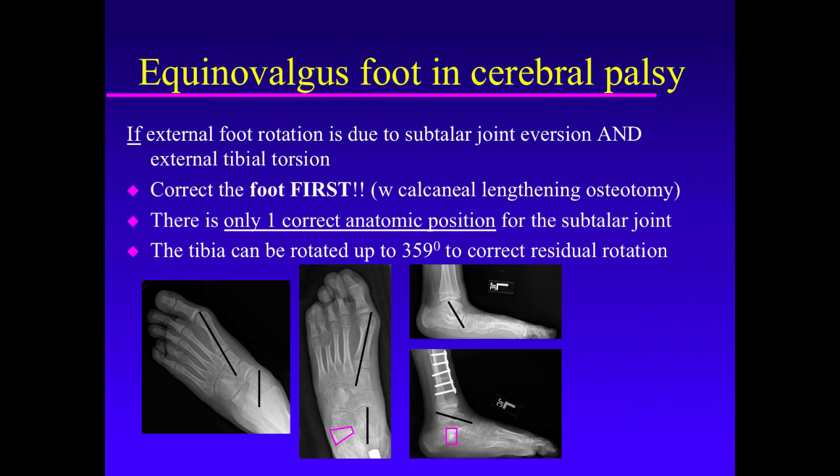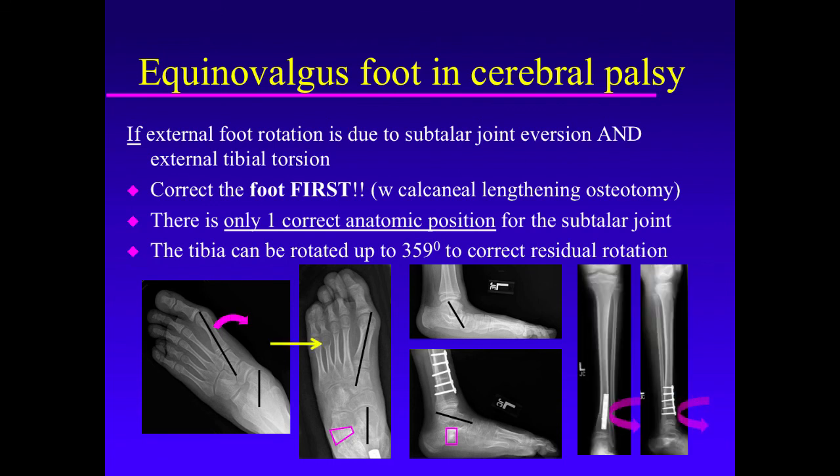In cases of flat foot deformity, external rotation, and concern about lever arm, always correct the foot first. Once you have the largest graft in and the medial column of the foot straightened, whatever external rotation deformity exists is in the tibia. Then you can rotate the tibia however many degrees are needed — 5, 10, 15, 20 — until there is no residual external tibial torsion. Tibial rotation is therefore always done second, not primarily.